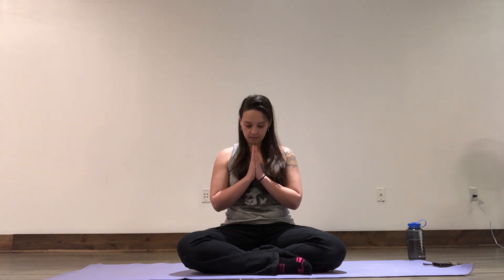Thank you so much for trying this meditation with me today. Namaste.